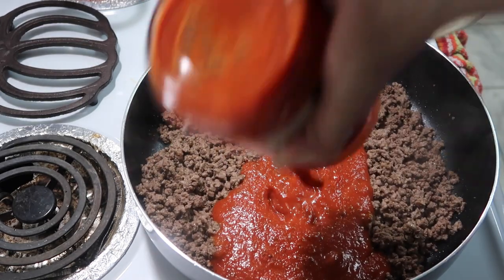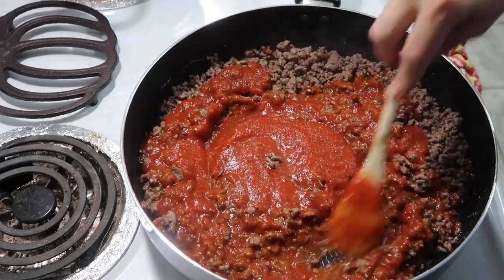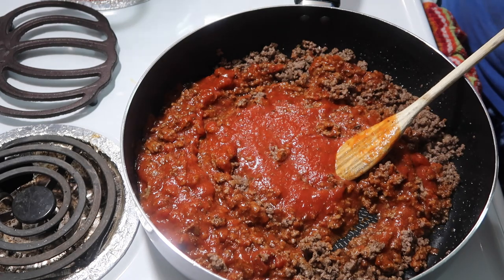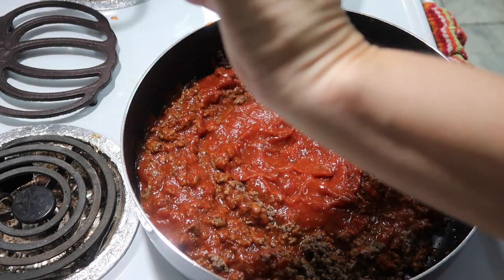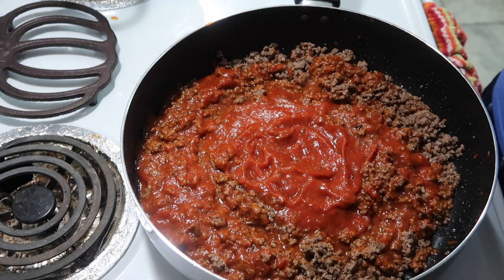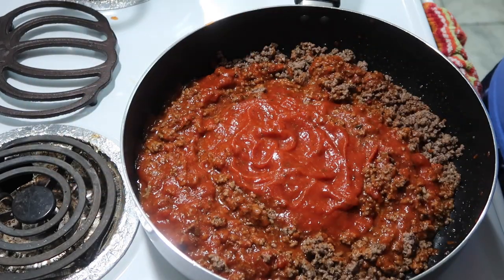My favorite spaghetti sauce, in case you're new here, is Prego Traditional. I love this sauce. I have tried so many different sauces and I always come back to Prego Traditional because it is so good. I like to get all of the sauce out and I just basically let my sauce simmer while the noodles are cooking — and that's it, very very easy.